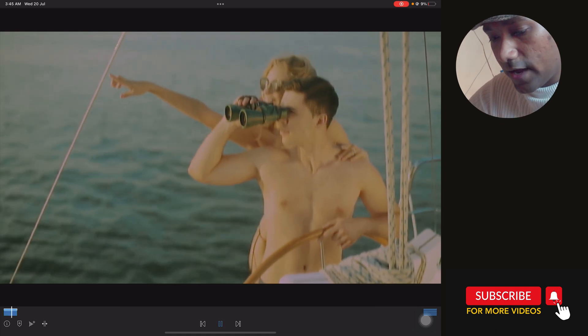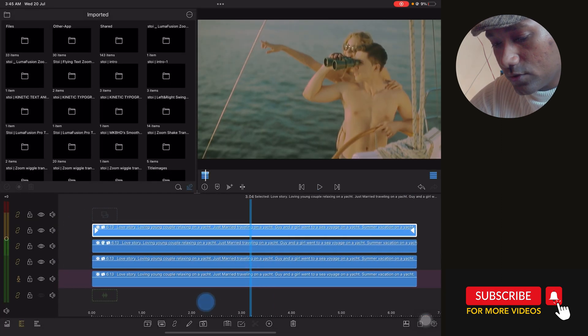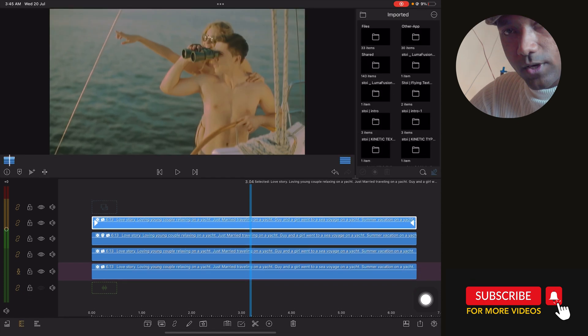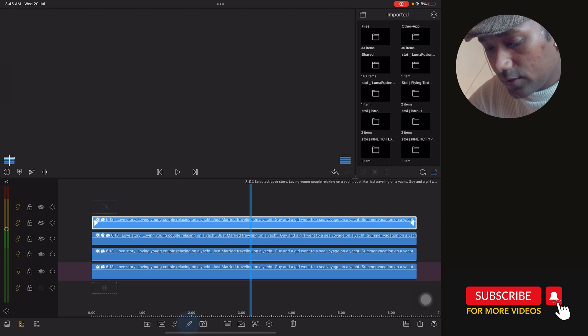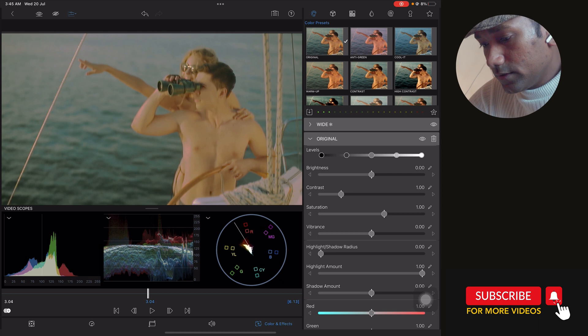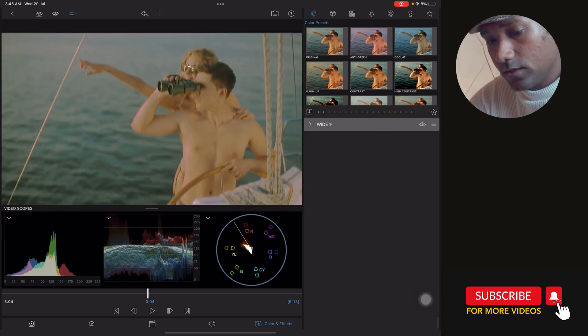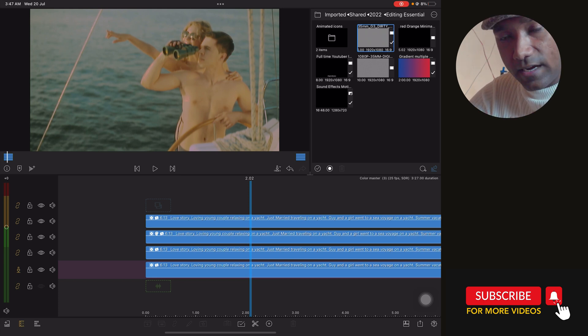See — here we have a very cool vintage look in LumaFusion. I have not used any other application — just created this inside LumaFusion. Thanks to this new color grading update, it's wonderful and everything is working very nicely. You can apply so many different color effects to your footage.